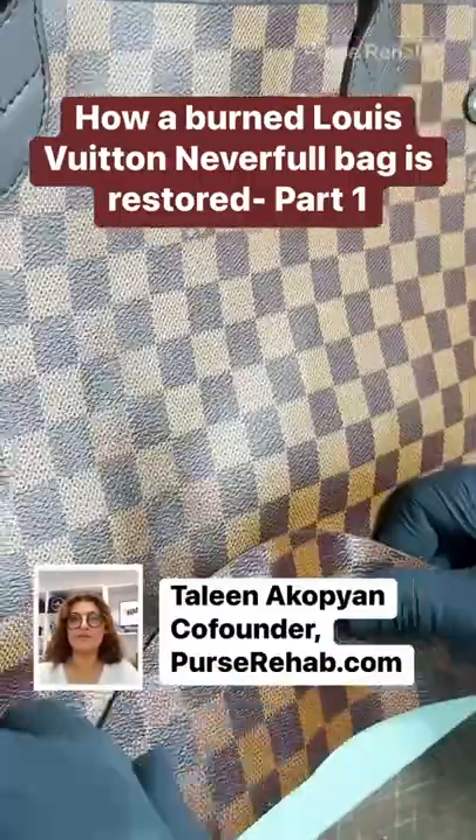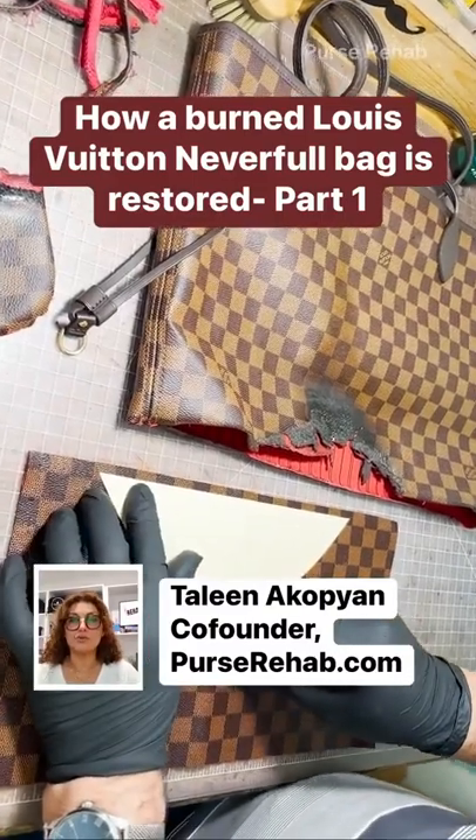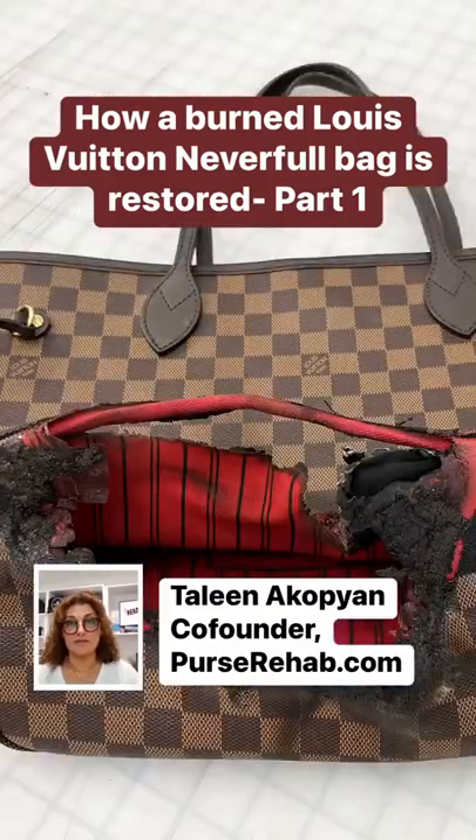I'm Talena Copian, co-founder of Purse Rehab. Today I'm going to walk you through how my team restores a burnt Louis Vuitton Neverfull bag.